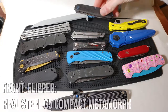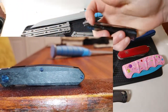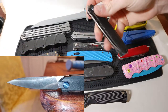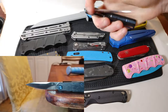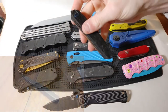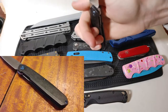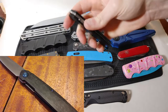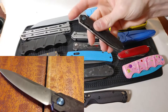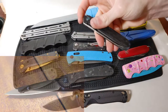Here is our third flipper variation — a front flipper represented by the Real Steel G5 Compact Metamorph in carbon fiber and M390 steel. All I have to do to flick this knife open is use my index finger wrapped around the top of the flipper, or put my thumb on it and flick it open. With this design, just like the last two, I do have to cross my fingers over the path of the blade to access the liner lock and close the knife.